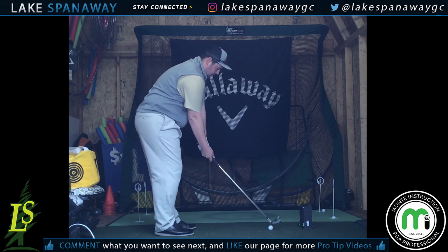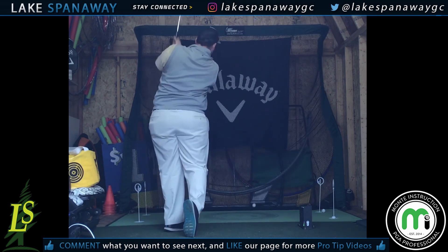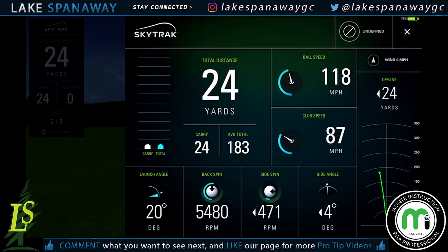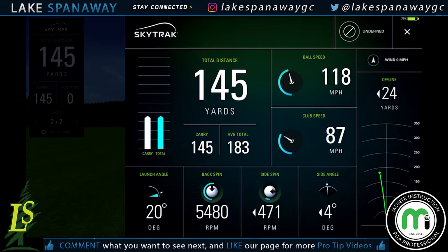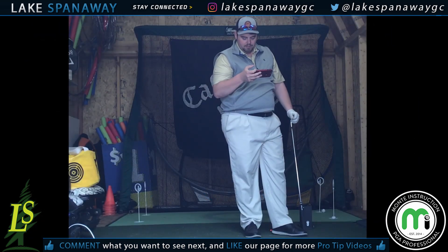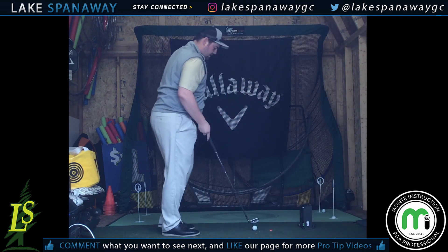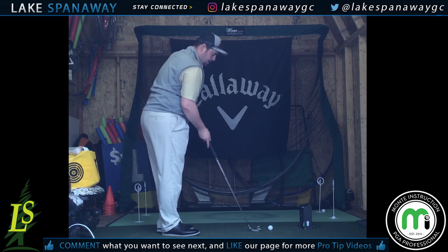So let's put it all together — longer and faster. 87 miles an hour was the last one. Well, there must have been an oopsie on there somewhere — gained one mile an hour, a little extra ball speed. Let's delete that last one. Ball speed went up more than 15 miles an hour. So let's try that one more time — I know I took a longer swing.